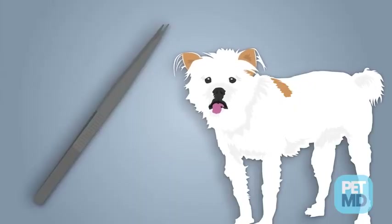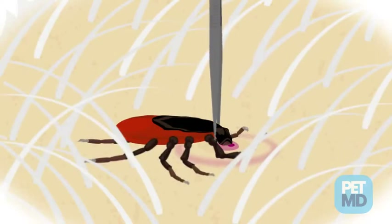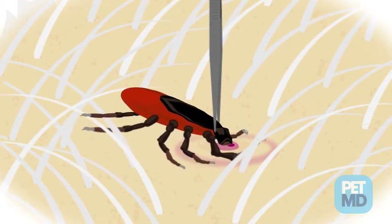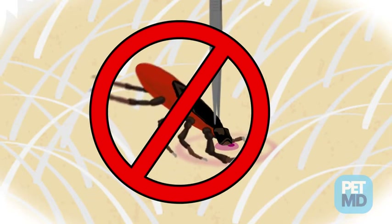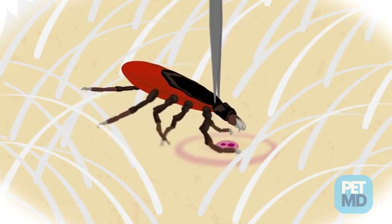Take a pair of tweezers — the pointy kind work best — and grab hold of the tick as close to your dog's skin as possible. Be careful not to pinch. Using steady pressure, pull the tick out using a straight motion. Be careful not to twist or jerk the tick, because you want to avoid leaving mouth parts behind. Also make sure not to squeeze or crush the tick, because the fluids may contain infectious materials.